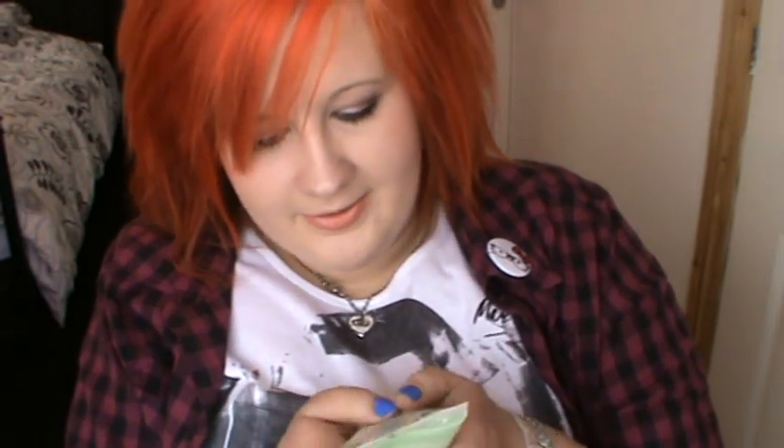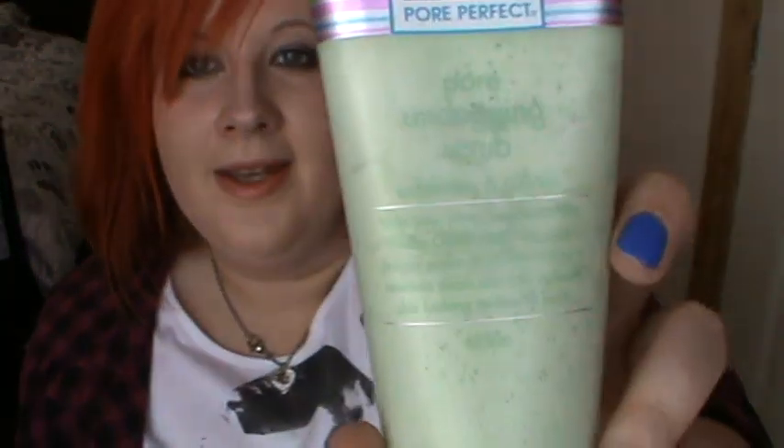It apparently exfoliates and refines. The label says 'help your pores breathe a little easier' — it's a gentle daily use scrub that purges pores of dirt and oil as it removes dead skin cells to leave skin looking radiant and fresh. It's oil free, dermatologically tested, hypoallergenic, non-pore clogging, and gentle enough for daily use.